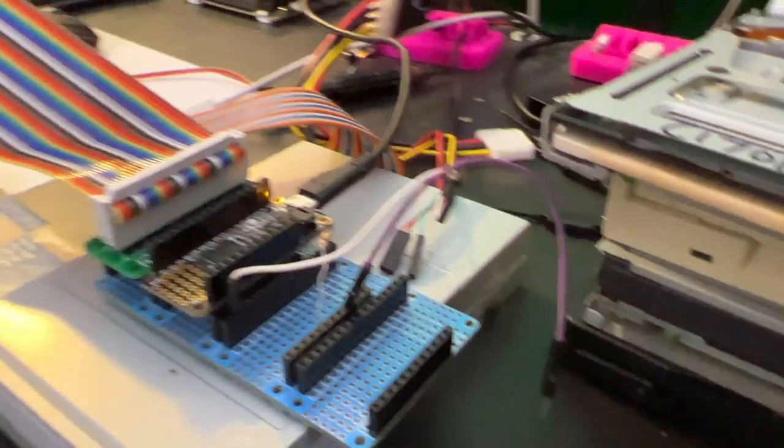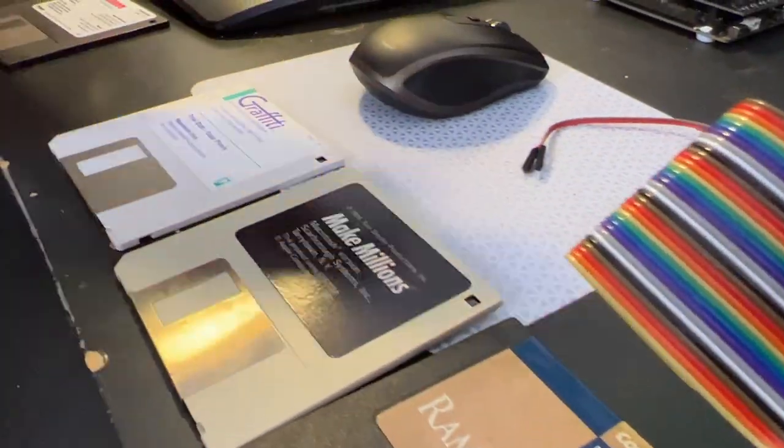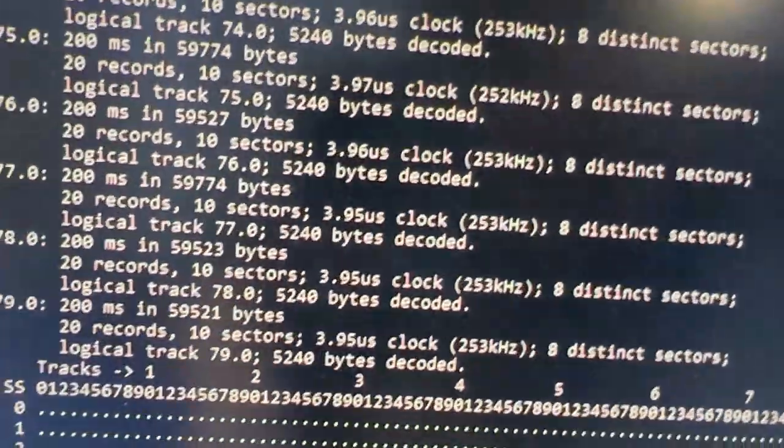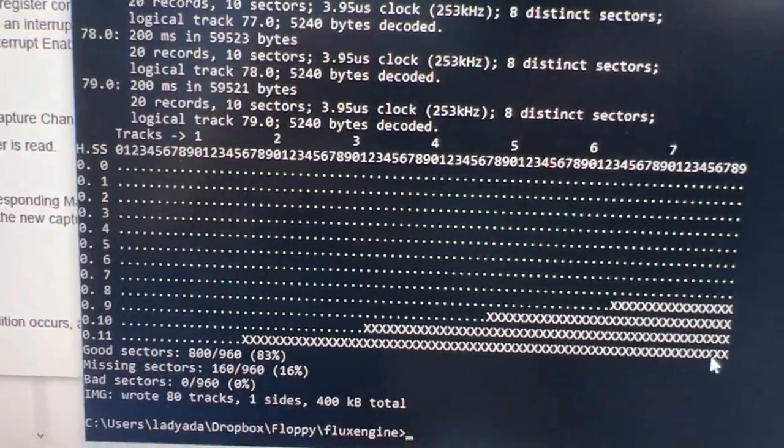It seems to help a little bit with improving reading the Mac GCR fluxes. You can see I'm reading a clean 400k floppy here — all those sectors working out.